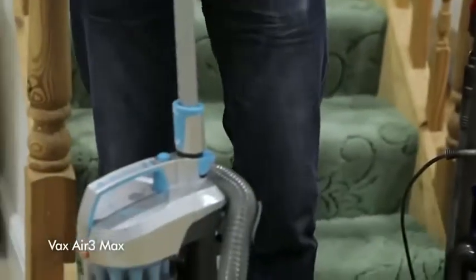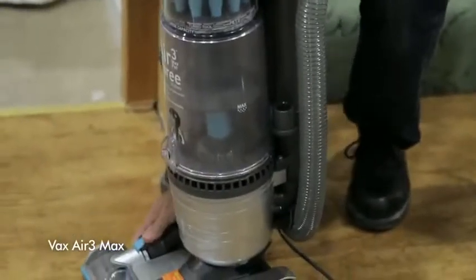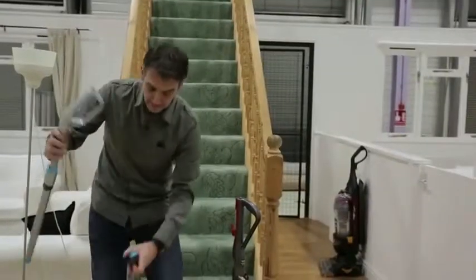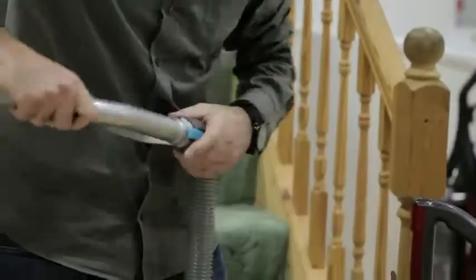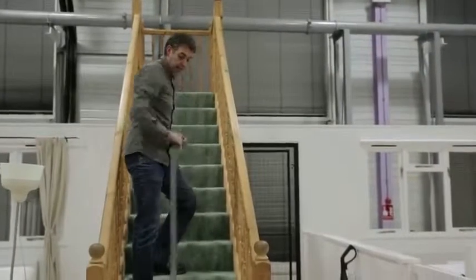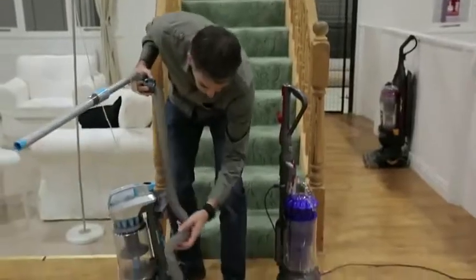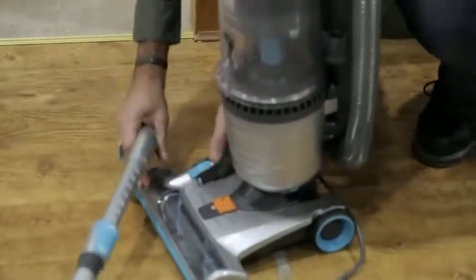Other machines also have a hose that will reach the top of the stairs, but to convert them you have to unplug it here, wind the hose, and take the handle out before you can start cleaning. It'll get to the top of the stairs, but again you have to reassemble it all before you can carry on vacuuming. It's nowhere near as convenient as the DC41.